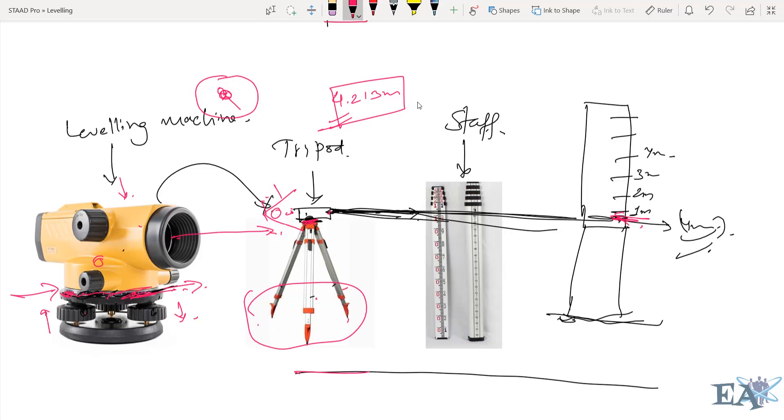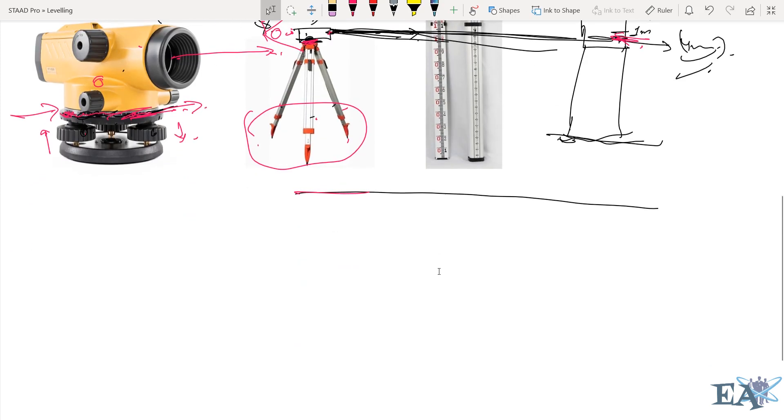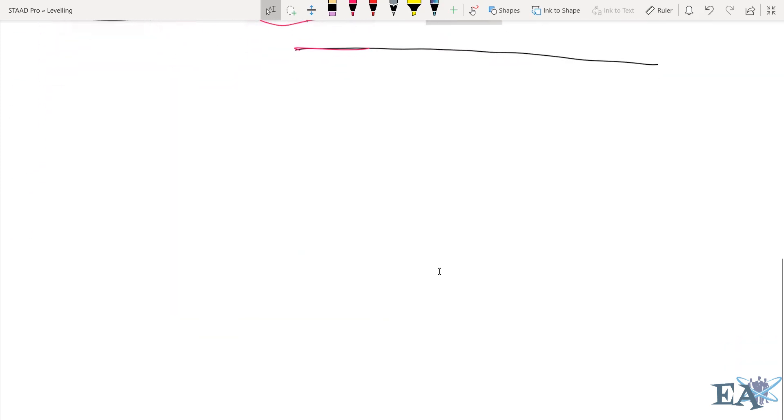Alright guys, this is the basic introduction of leveling and how leveling is done. Now let us see how this machine will be used in actual practice.